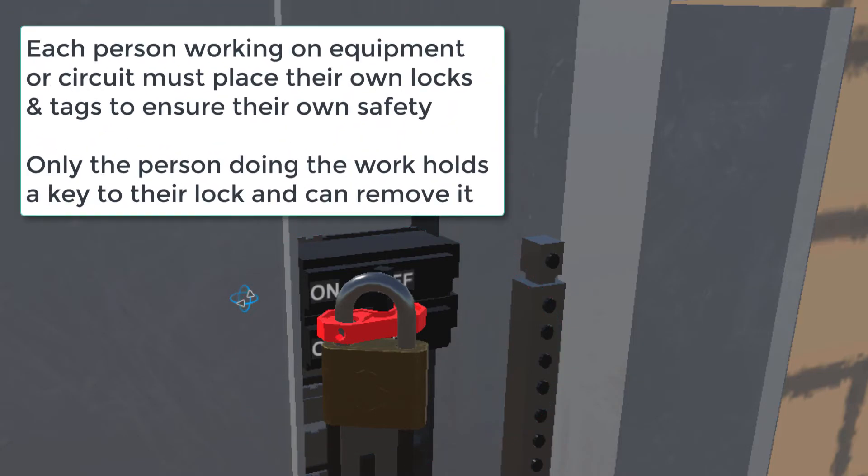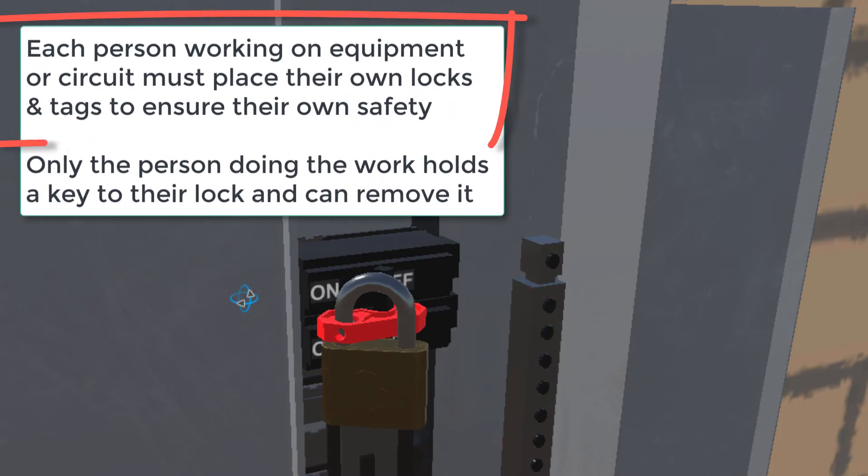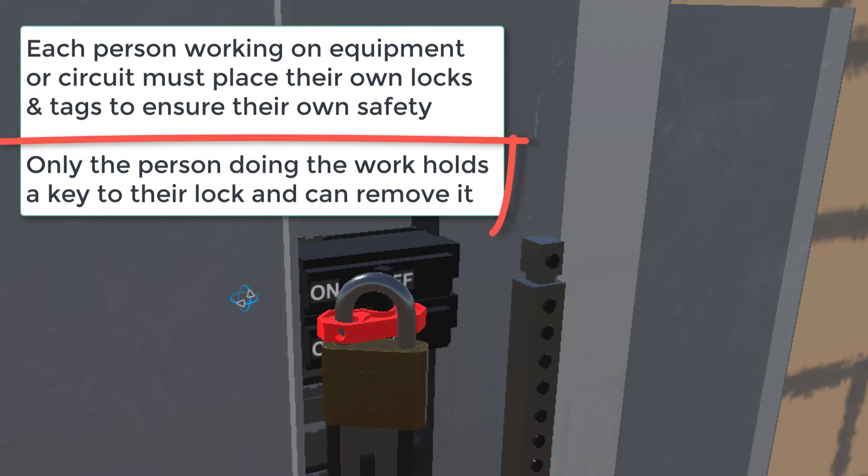I'm going to focus on the lockout side of this because that's more secure, and only talk about it specifically in terms of making our solar systems safe while they're being installed. Here's a super important principle of lockout/tagout safety: each person working on equipment or a circuit that's dangerous must place their own locks and tags to ensure their own safety. Only the person doing the work holds a key to their lock and can remove it.